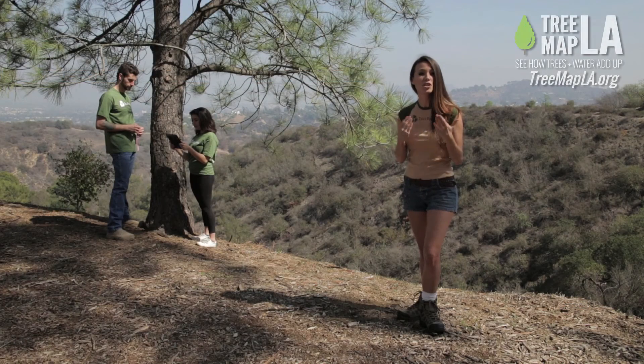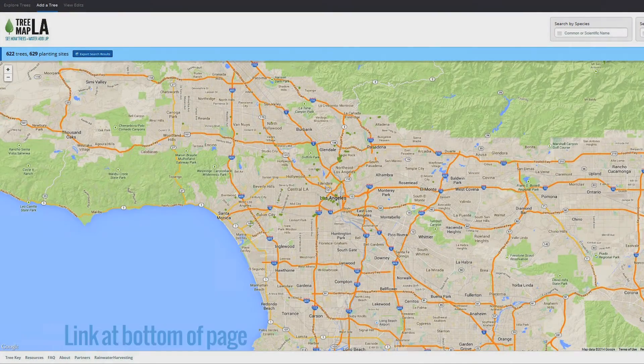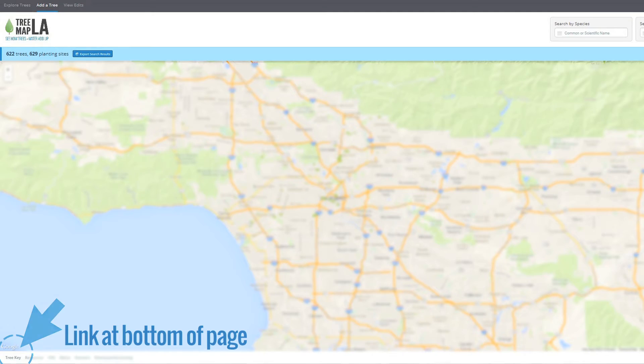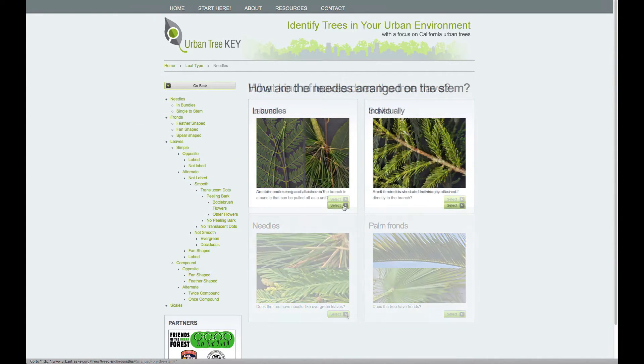Now, tell us as much information as you know about the tree. First, what kind of tree is it? If you don't know what kind of tree it is, simply use the tree key to help you determine its species. The tree key will ask you questions regarding details, such as what the leaves look like, to help you determine what species of tree you're looking at.